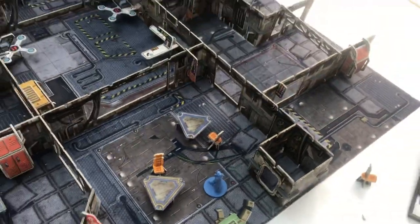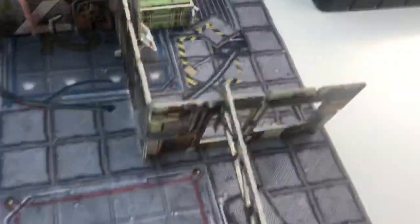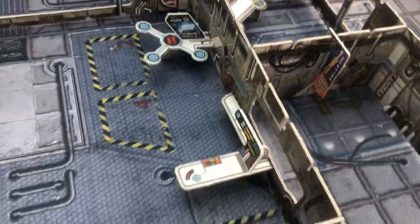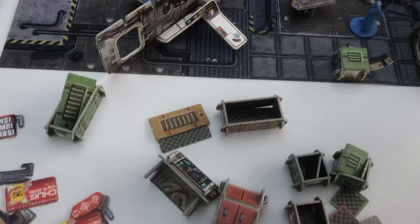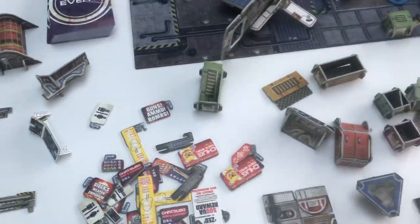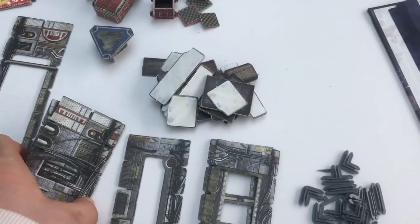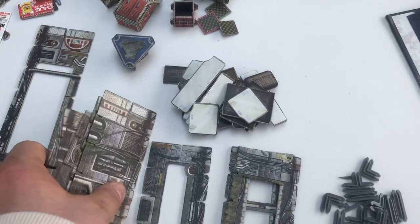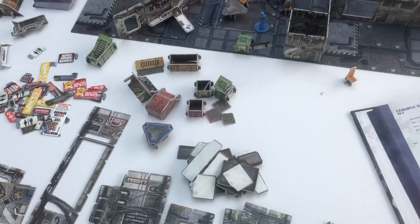Once you've got the walls all in place, you go and put your incidentals in — so you're dressing the table with crates, computers, shop desks, tables and chairs, etc. There's a whole bunch of that left if I wanted to add more, such as signs and other bits and pieces. Still more walls, windows, long pieces and short pieces if I wanted to add more.